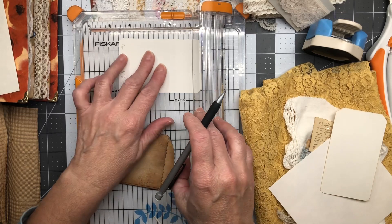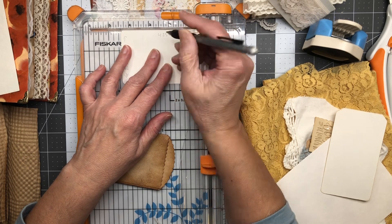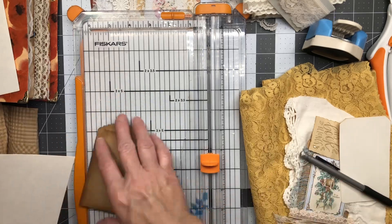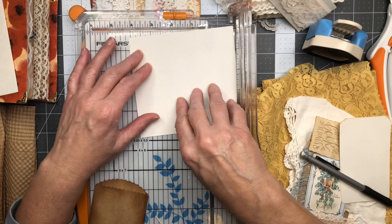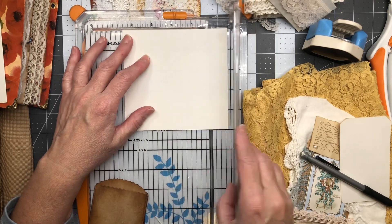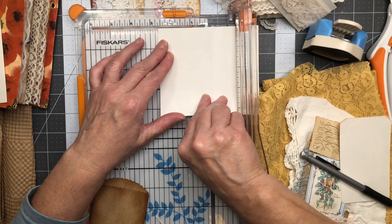I'll save both of these. So this one is 2.5 plus 2 ticks, and for the length I have it at 4.25 plus 2 ticks. Let's just do that again — so lengthwise I want 4.25 plus 2. Pull it together.